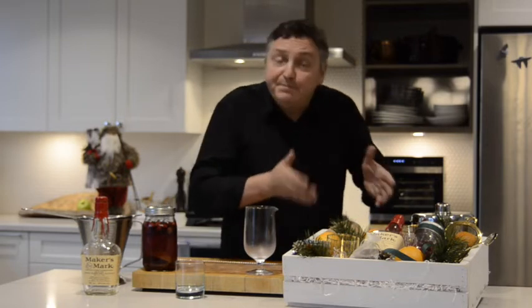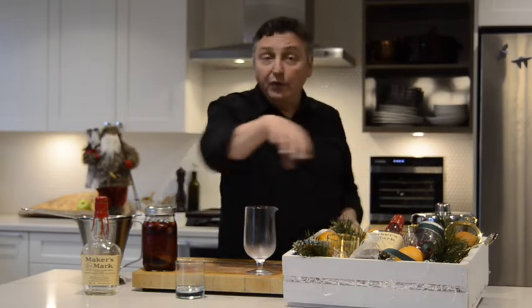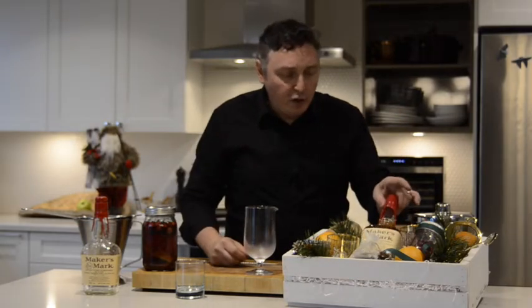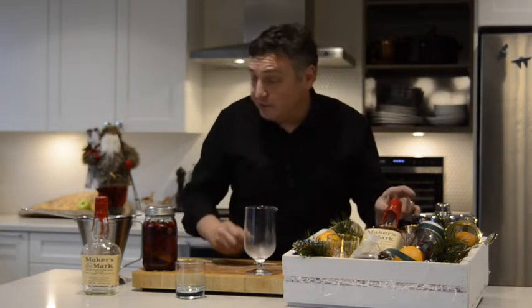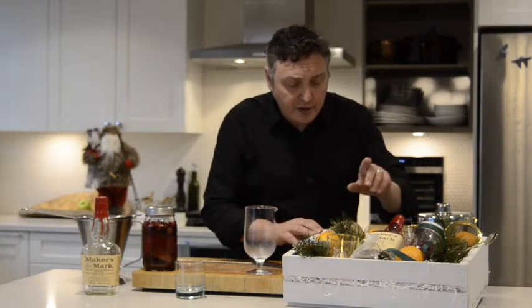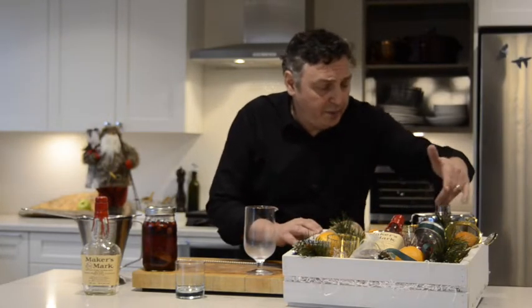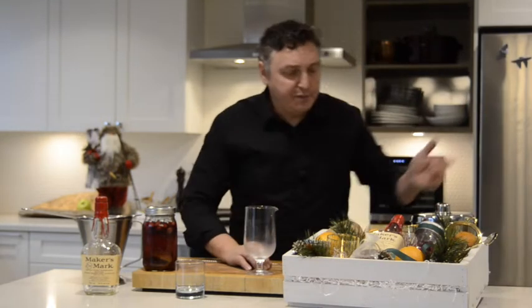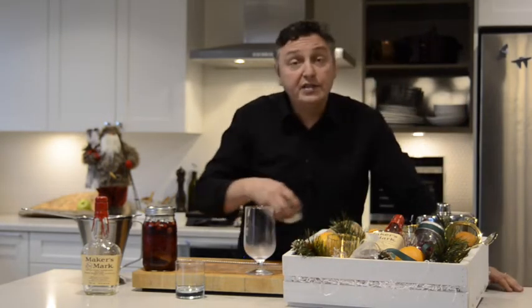One of them is this box here. You'll have to go out and collect all of the box and its contents, and then go and pick up a bottle of Maker's Mark from BC Liquor Stores. But the box is really easy to put together. We put in there some coasters and some equipment, like a Hawthorne strainer, a fine strainer, a mixing spoon, and ingredients for the cocktail.